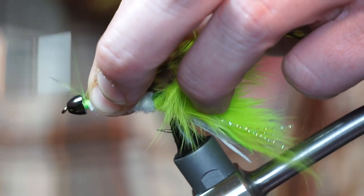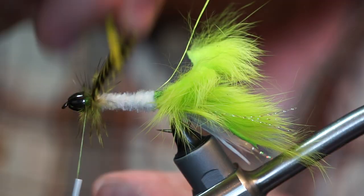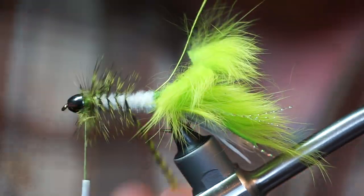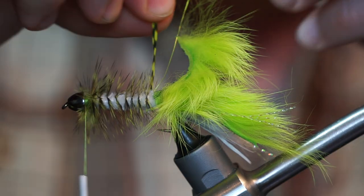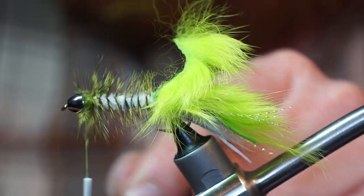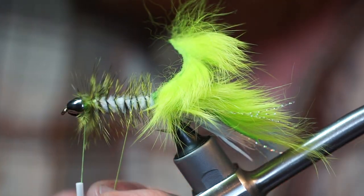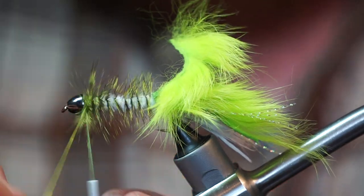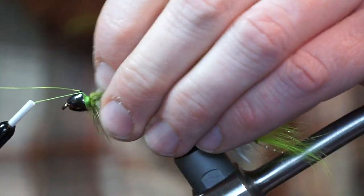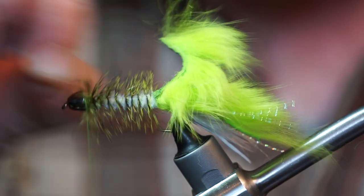Tie in your feather on top of your fly with the shiny part of the feather facing upward. Then proceed to palmer your feather down the hook shank, but make two wraps right near the cone head with the webby fibers. Now grab your wire and wrap the opposite direction up the hook shank, wiggling your wire back and forth as you wrap. This wiggle will help keep from trapping as many hackle fibers. When you reach the cone head, secure the wire, then just wiggle it a few times and it will break right off.